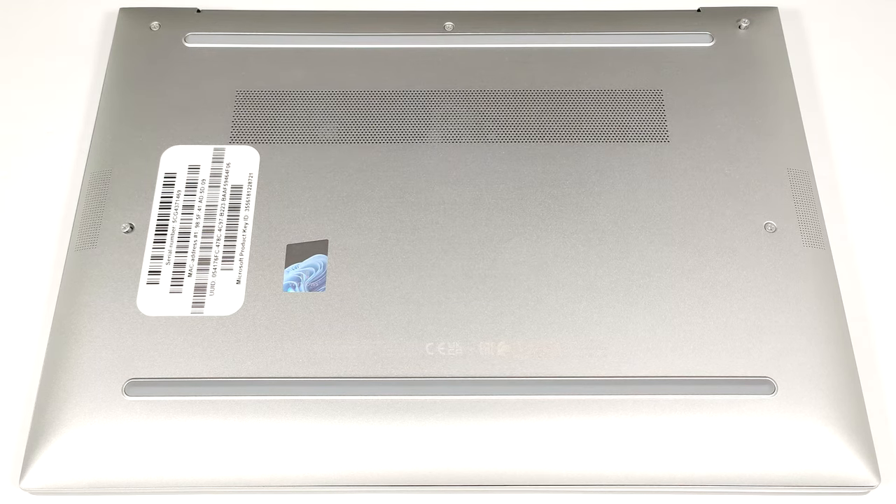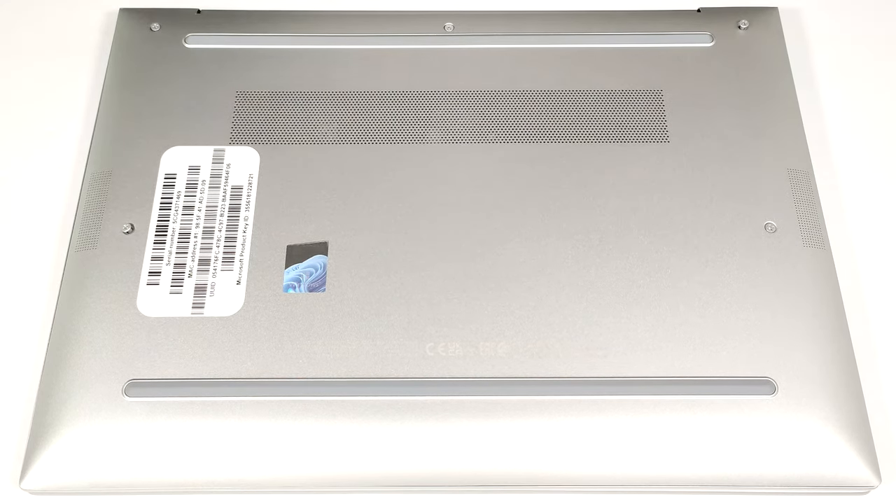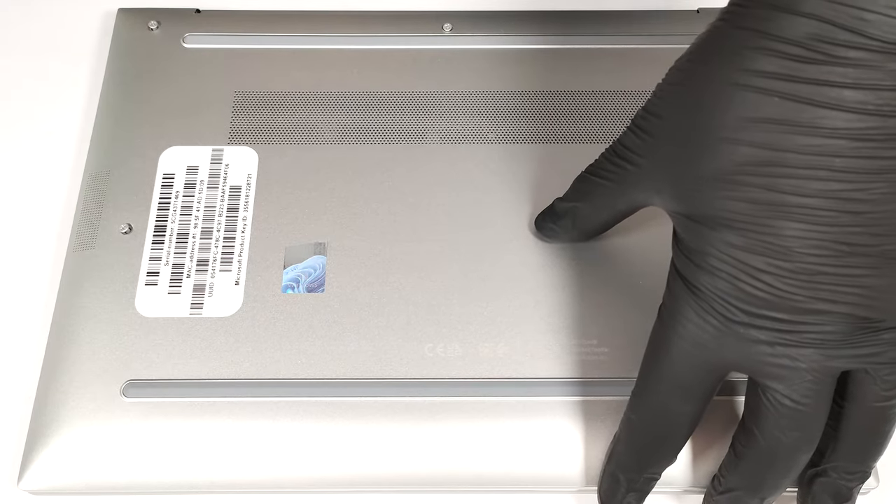To open this small business device, you have to undo only five captive Phillips-head screws. Use a lever tool to pop the back in the hinge cover zone as close as possible to the top corners.